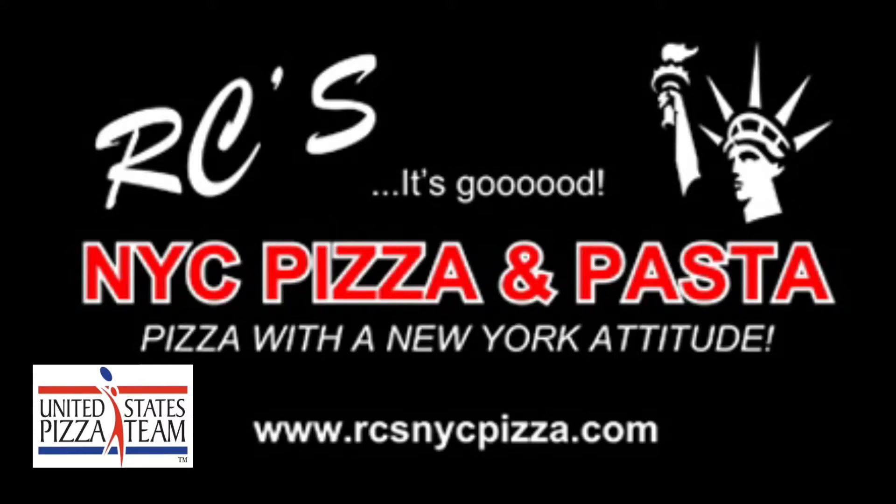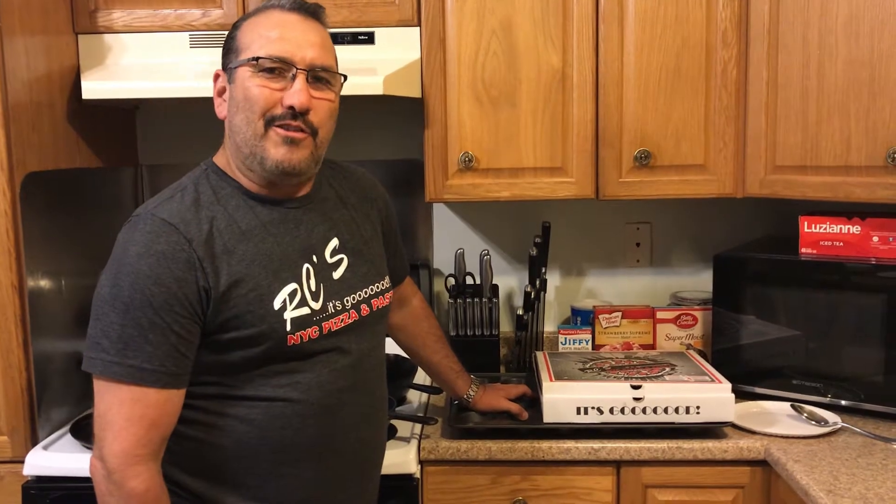When the moon hits your eye, like a big pizza pie, that's amore. Hi everybody, I'm RC Gallegos from RC's NYC Pizza and Pasta.